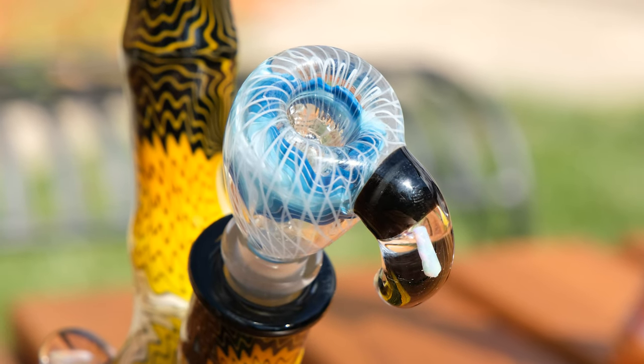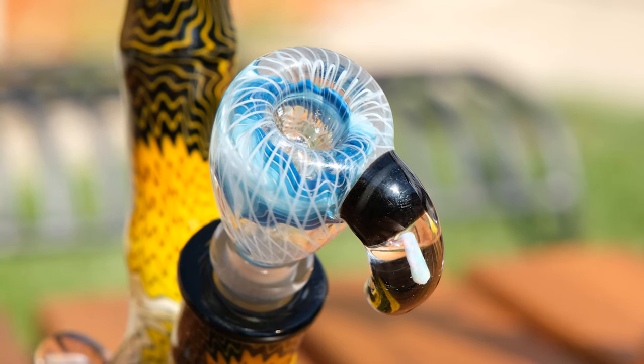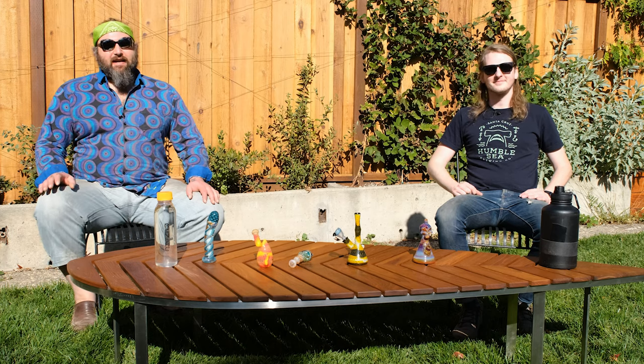We've been making all kinds of different stuff lately, branching out from the usual pipes. This week we're back on it with a pretty sweet little slide — that reticello over wigwag. I wanted to tell you guys thank you so much for signing up for the online school. Since I lowered the price to only $9 per month, a lot of people have come in and it's been so cool to see people making all the demos, posting them in the Facebook group.